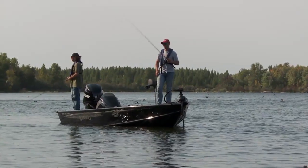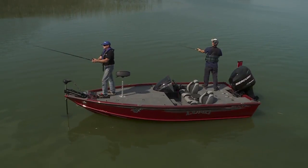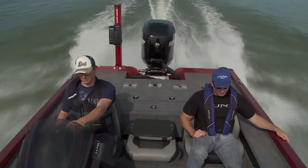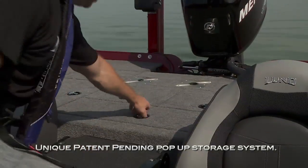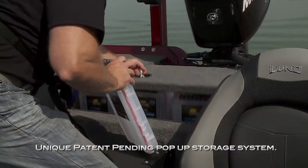The Pro-V Bass comes in a choice of two configurations depending on your preference. The bench seat option provides traditional three-seat orientation with anglers sitting side-by-side. There's loads of additional storage under the triple-wide seating, plus a unique pop-up storage system that holds nine tackle trays beneath the deck until needed.